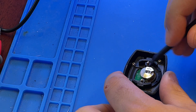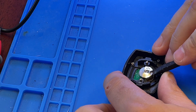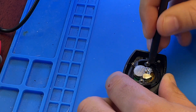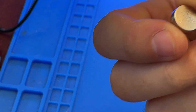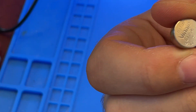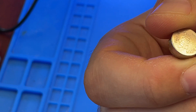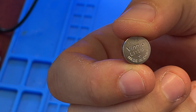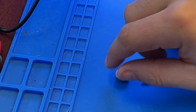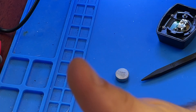Simple as that, and then you just push the battery out. This is the cell it uses: L1154F. Thanks for watching guys, have a good day, bye bye.